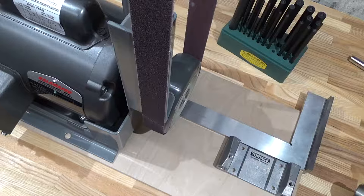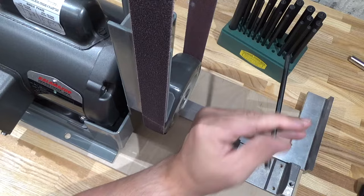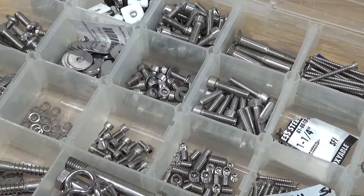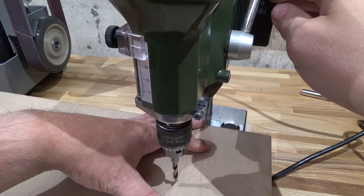Now that the odds of me chopping my fingers off have gone down, first thing is to lay out some holes. Transfer punches are really handy to have for things like this. There's that done. Now just the motor — get some fasteners from my stainless steel collection.